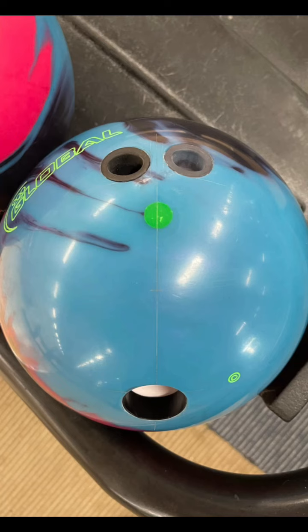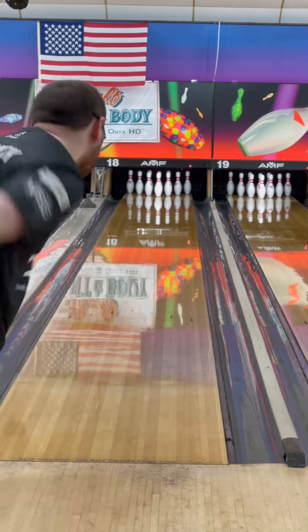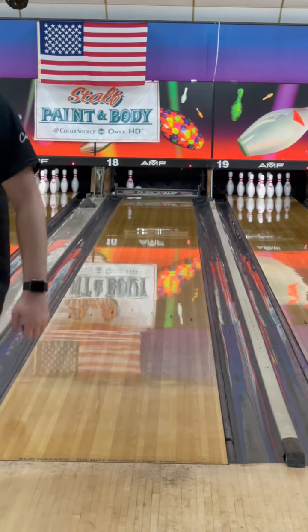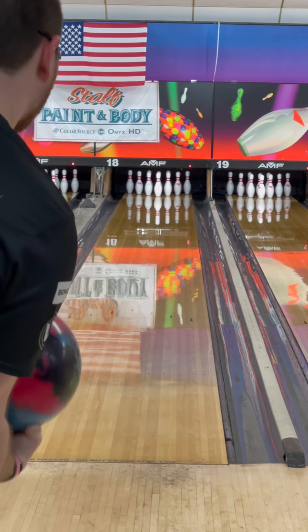One is going to be pinned down, as you see right here, and one of them will be pinned up, which will be later in the video. I will be throwing these on the house shot here at Northwest Lanes, as well as the USBC singles and doubles pattern from last year at Nationals.